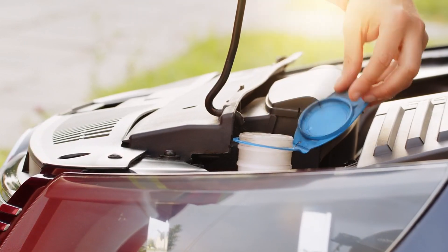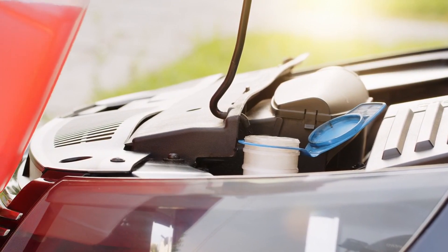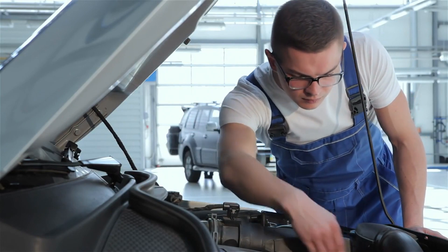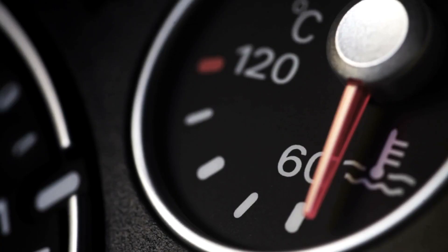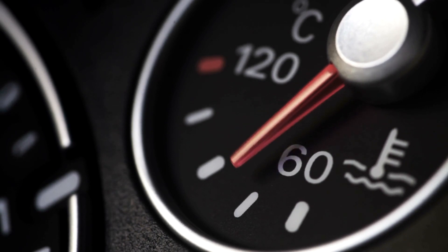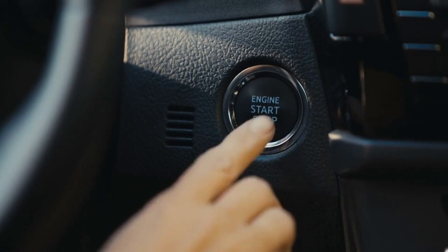Hey everyone! If you've ever worked on your own car's engine, you know just how important the coolant temperature sensor is. This sensor tells your car's computer critical data about the operating temperature of the engine. However, not all coolant temperature sensors are wired the same way. In this video, I'll walk you through how to read coolant temperature sensor wiring diagrams so you can understand exactly how your sensor is connected. Whether you have a 1, 2, or 3-wire coolant temp sensor, we'll cover how to interpret each type of diagram. Let's get started.